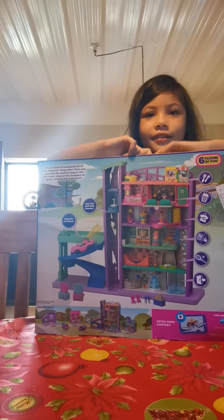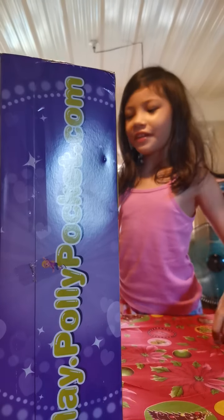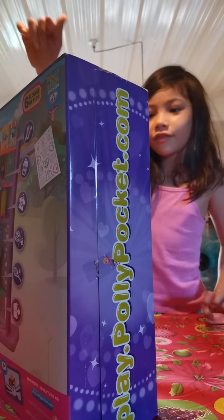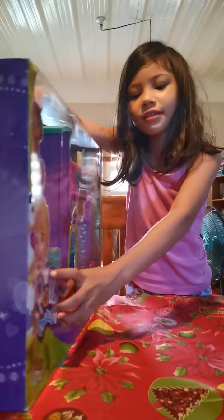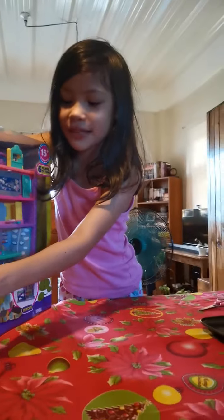Hello, Daddy! Thank you very much for the gift of this big Neymar. It's going to be assembled by me. Look, it is assembled.